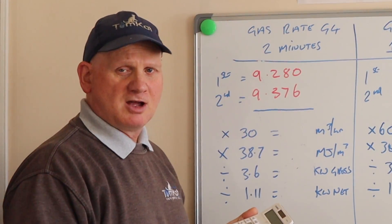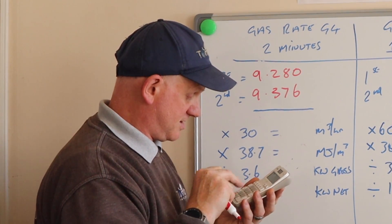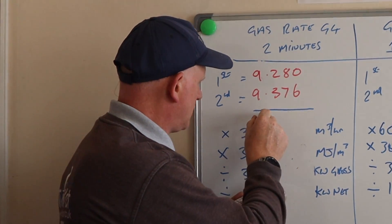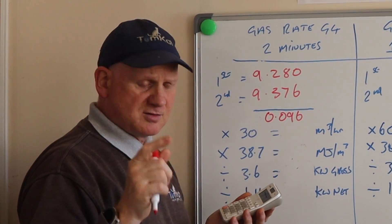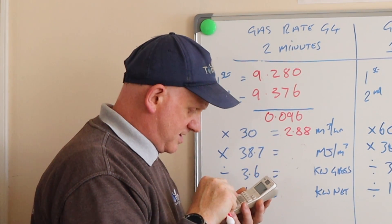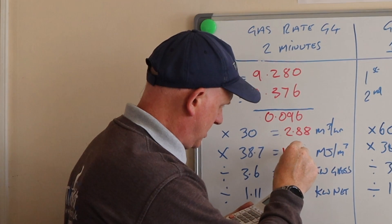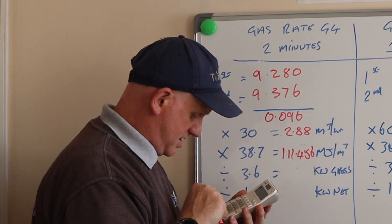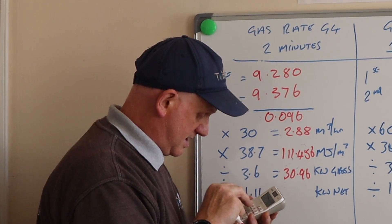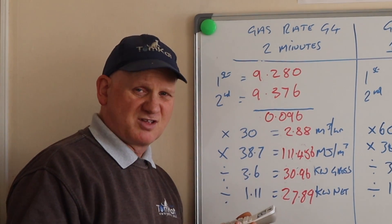For the two-minute test: 9.376 minus 9.280 equals 0.096 metres cubed. Times 30 equals 2.888 metres cubed per hour. Times the calorific value 38.7 equals 111.456. Divide by 3.6 equals 30.96. Divide by 1.11 equals 27.89 kilowatts net. Remember, it was a 30 kilowatt boiler - not too far away.